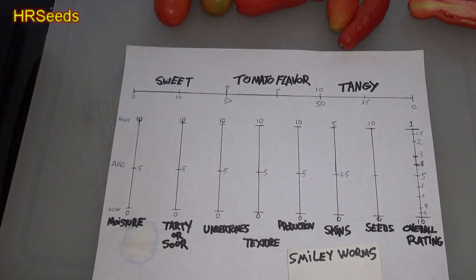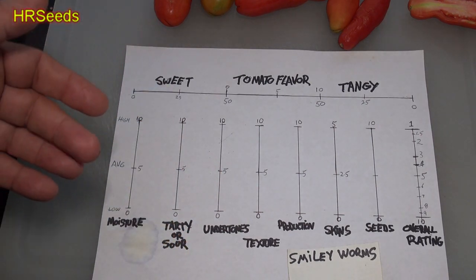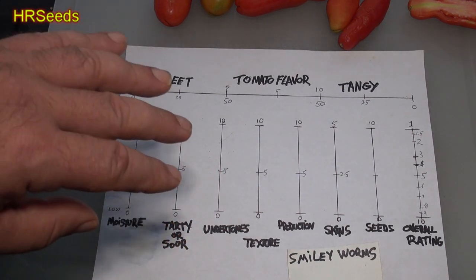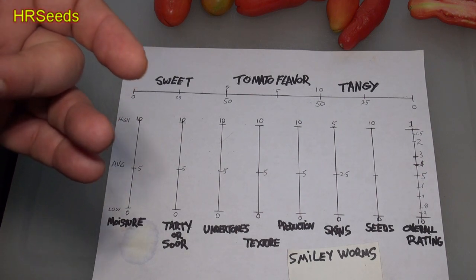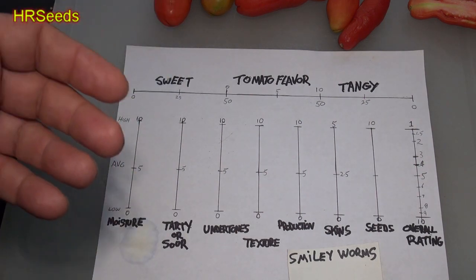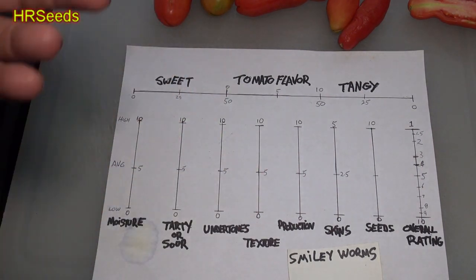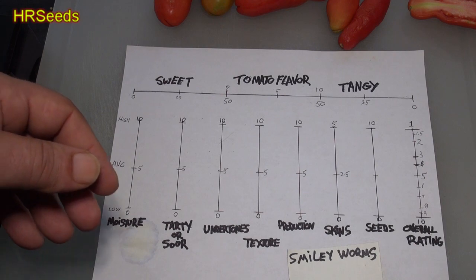I should have been getting a second crop, but unfortunately because they take so long to ripen I'm not. I won't rate it low because of that — production-wise I'll give it a good rate because the amount of tomatoes they put out is still a lot. So production we're going at about a 6 to 6.5.